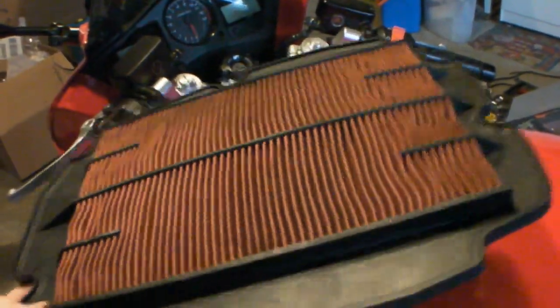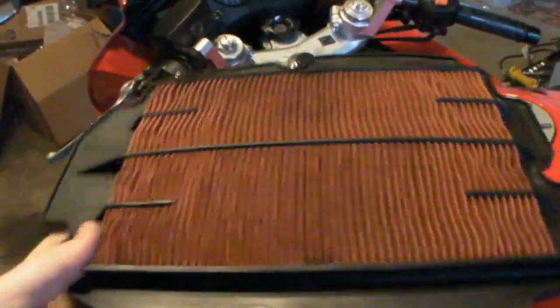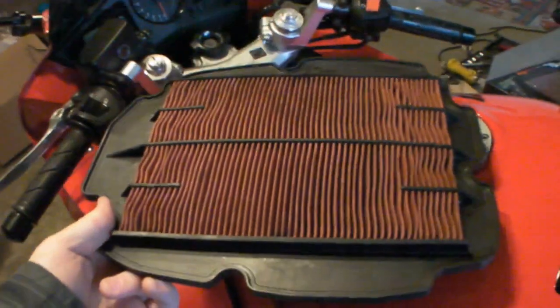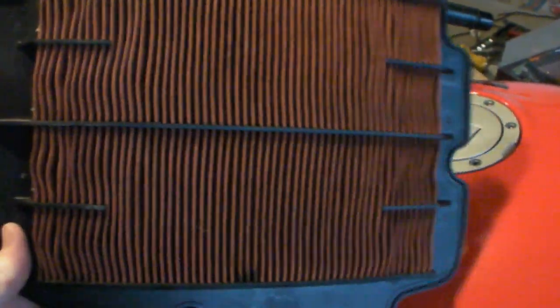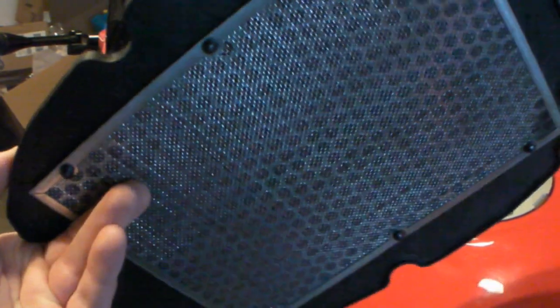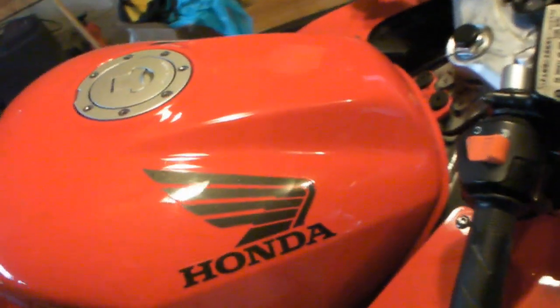This right here is the stock air filter — a stock paper air filter, as you can see, a little bit dirty. I made the mistake of trying to clean and reuse it, but little did I know this is actually a paper filter and you're not supposed to do that. I did that temporarily because I knew my Canon was in the mail, but yeah, it's time for something better, something I can clean and reuse.